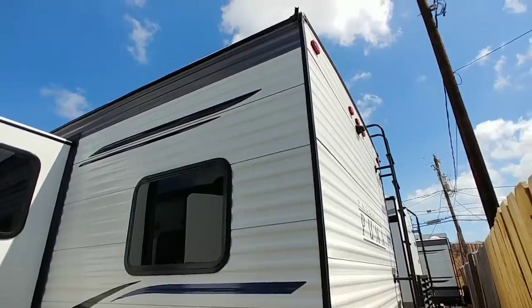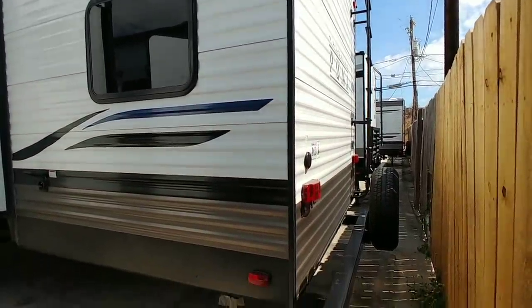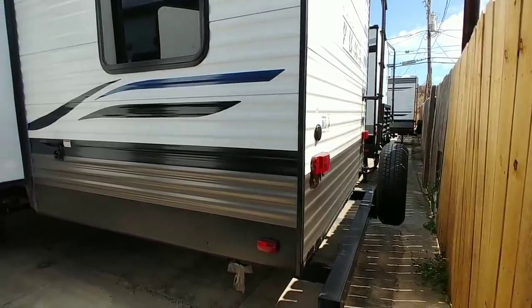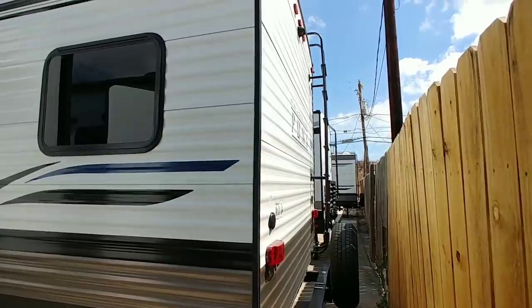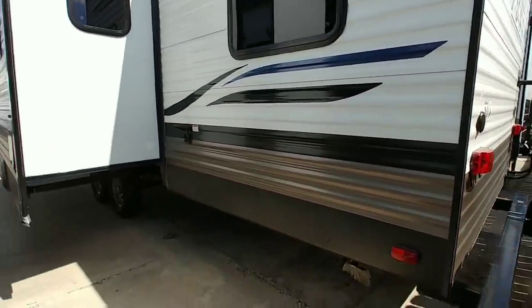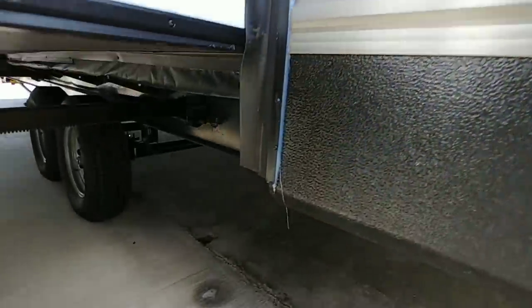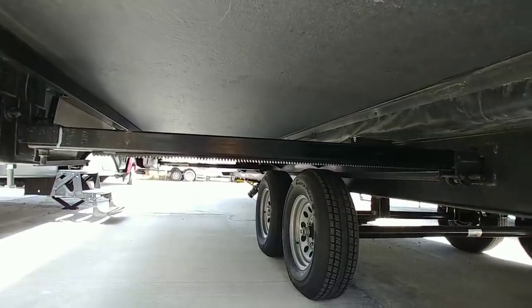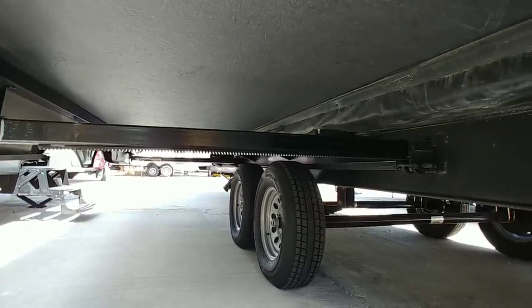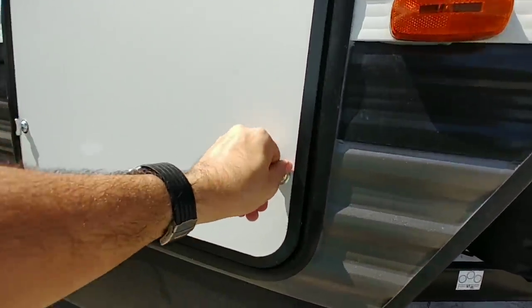Coming around back, it is wired for a Furrion wireless backup camera. It has incandescent lighting — I wish I saw LED lighting, but that's probably one of the most affordable upgrades you can do. It has a full walk-on roof with the ladder already attached to the back. There's a 50-amp power connection right here, which likely means you have two air conditioning units, or you can add a second one.